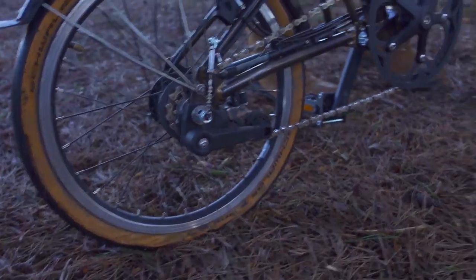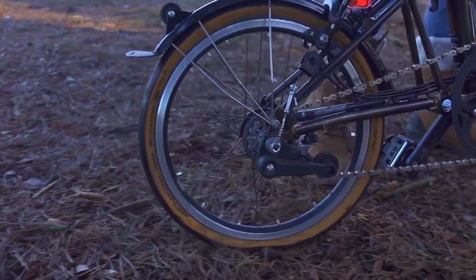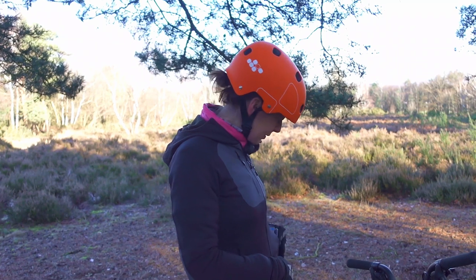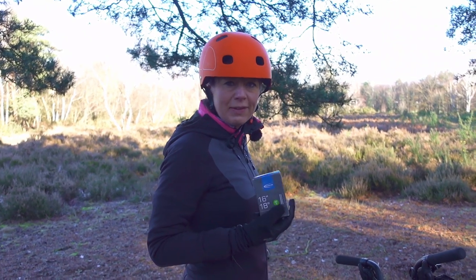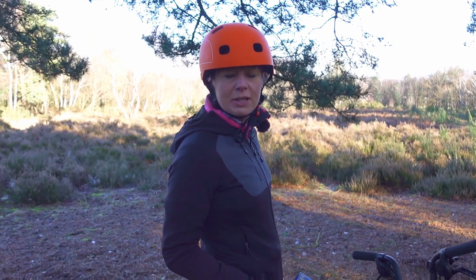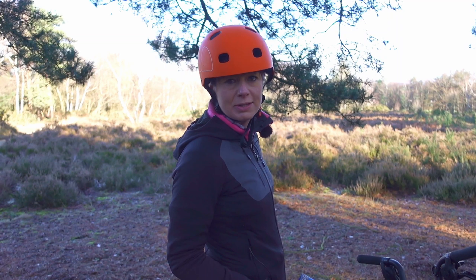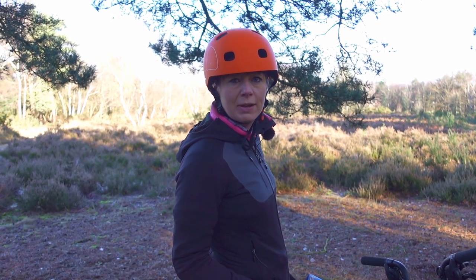My poor bicycle — my lovely shiny tyre has got a puncture. Luckily I have an inner tube in my pocket; it's a Schwalbe AV4. I like these because they're thinner than most other inner tubes, so they're easier to fit. Because it's a cold day — about two degrees — I'm going to replace my inner tube rather than try to repair it, because sticky pads won't stick in cold weather.